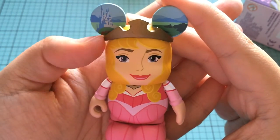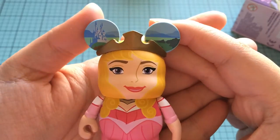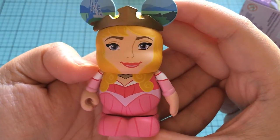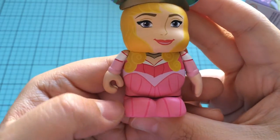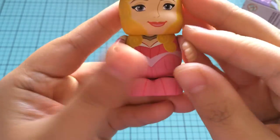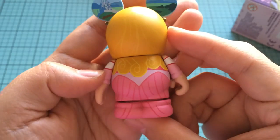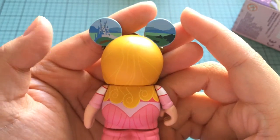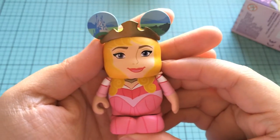She is wearing a crown, as you can see. Her ears have like the land — the castle and just the pretty land. We've got her pretty face. The coloring on that is really awesome. And we've got her hair that comes down to the body. We've got her pink dress, her little hands — she's in her pink outfit. I love Sleeping Beauty. It's one of my favorites. So let's turn her around. She looks great. And they continued with the ears with the castle and everything on the back.